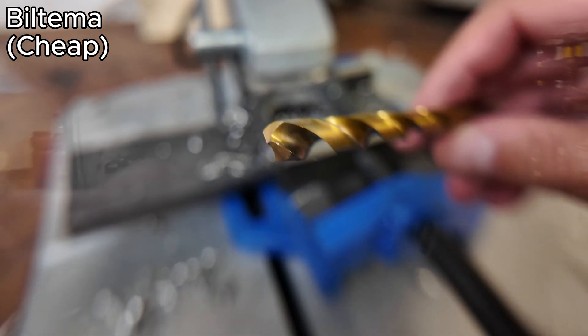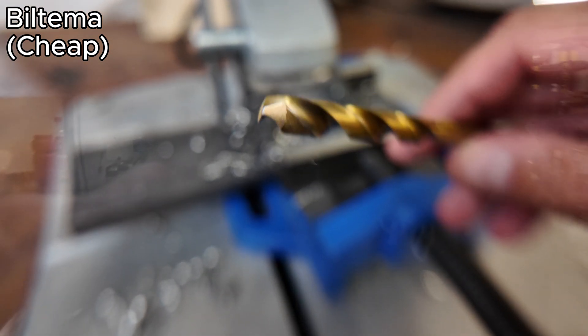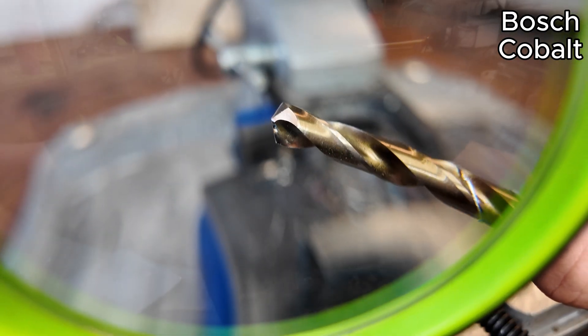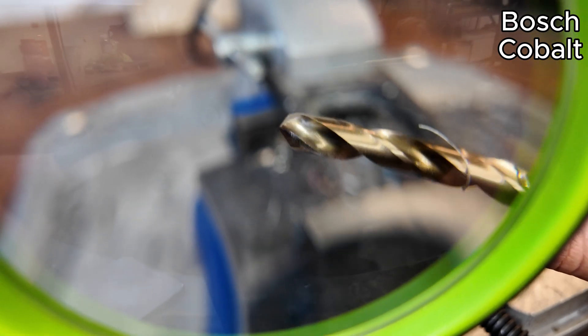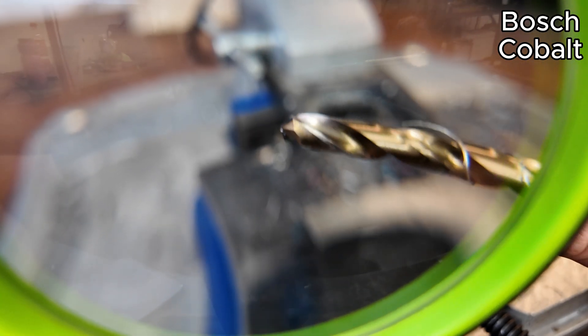After the first five holes, we can see some damage on the edge. There is some chipping, but nothing major — this is after five holes. It looks pretty good. You can see some thermal coloration on the tip, but otherwise it still looks good. And it is amazingly fast.